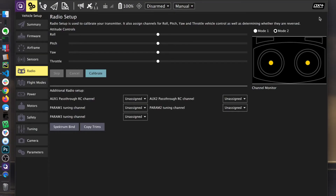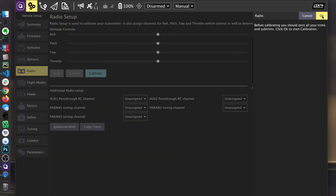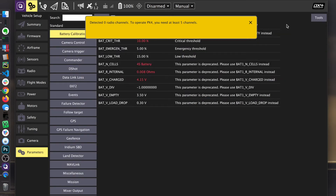I'm going to go through and calibrate the radio now. This is a common thing I've seen support calls for. After we bind, we have to reset the vehicle. We can do that from QGroundControl — there might be an easier way, but I always go to Parameters > Tools > Reboot. And then we reboot the system.